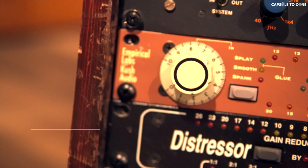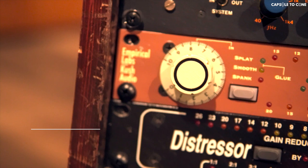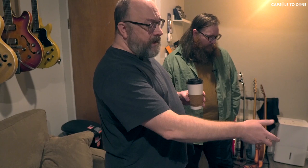So the UBK FAT — Empirical Labs makes the FAT So Junior, and the company UBK, which also does the Kush plugins, makes great plugins and some great hardware too. I don't even know if he does these mods anymore, but it's a modded FAT So, and that sounds great. It's a super easy compressor to use because all you do is turn up the input — the higher you turn it up, the more it compresses. Then you adjust the output and select whatever kind of preset you've got. I've never made it sound bad. You can't. It'll always sound cool.